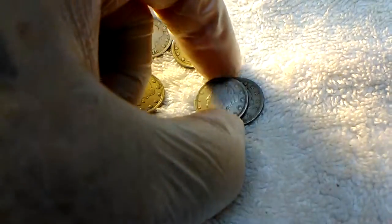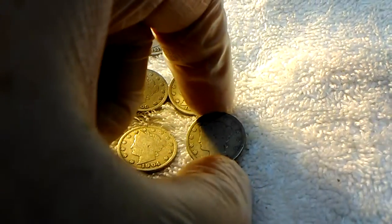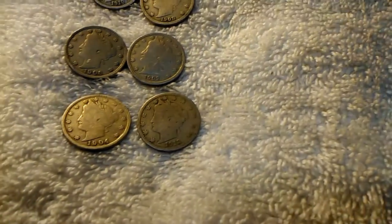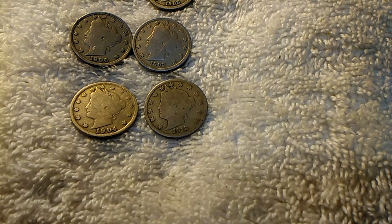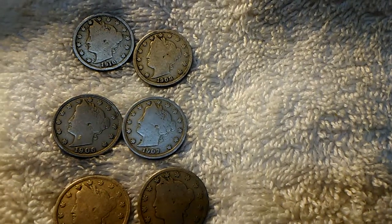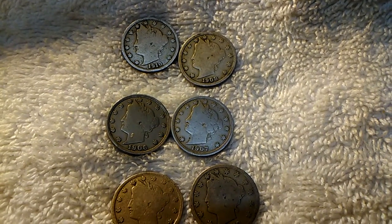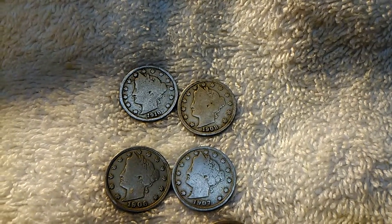There's six of them in total. They're not in the greatest shape in the world. Let's see what we have. Starting on the bottom, we have a 1912, 1904, 1907, 1906, 1908, and a 1910.